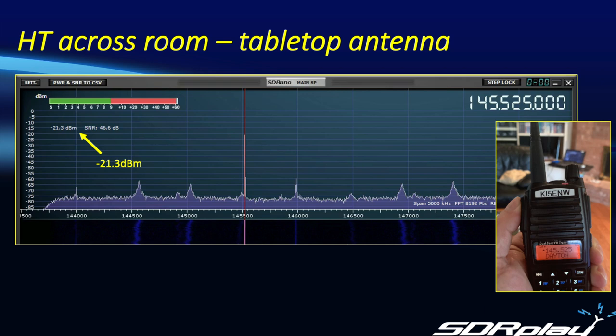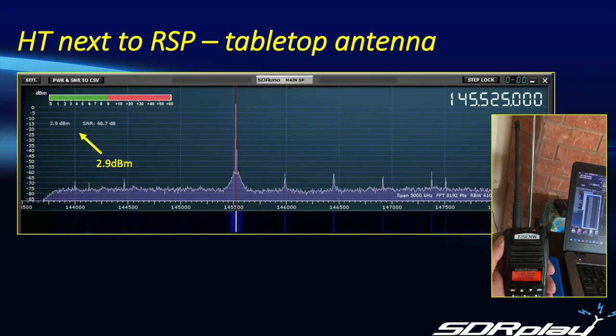So far everything's been looking pretty good. So is there a scenario where a handy talkie could damage the RSP1A? In my quest for knowledge, I tried a telescopic tabletop antenna connected directly to the RSP1A. As you can see from the plot though, operating the handy talkie some 8 to 10 feet away, I was still only receiving minus 21.3 dBm. So instead I went right on top of the RSP1A again, and now I actually did read a positive number — 2.9 dBm — which does exceed the 0 dBm threshold. So you wouldn't want to be transmitting right on top of the RSP1A for any length of time.